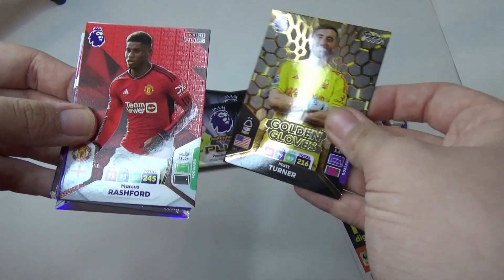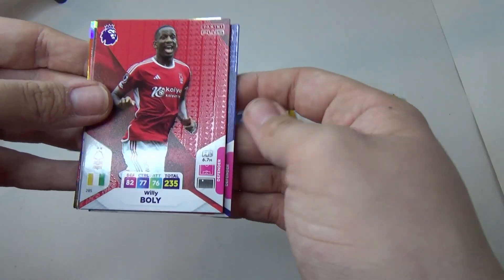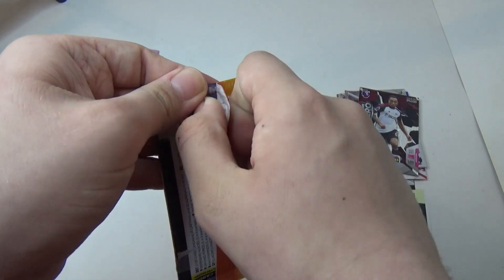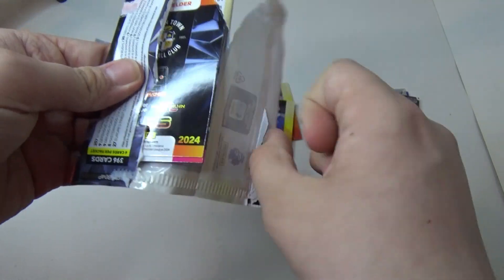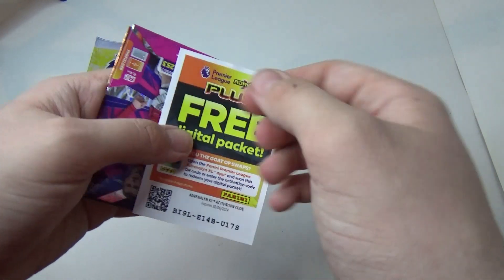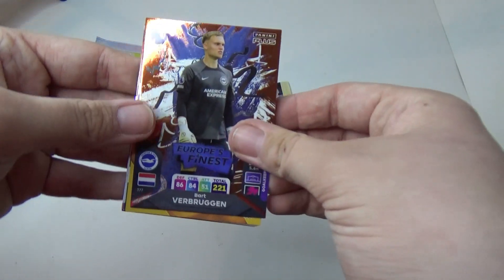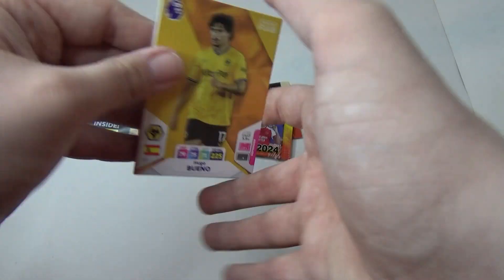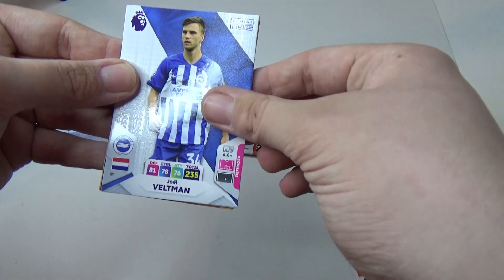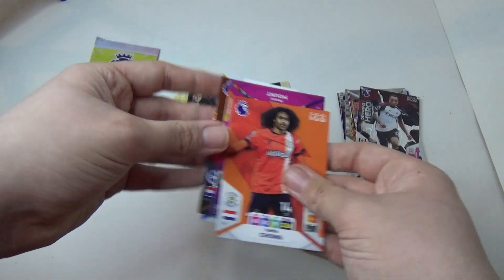Matt Turner, Rashford — got lots of stuff in that pack. Hollison, Chong.